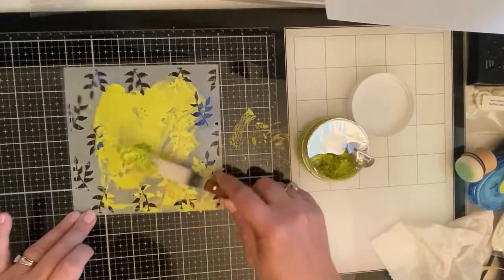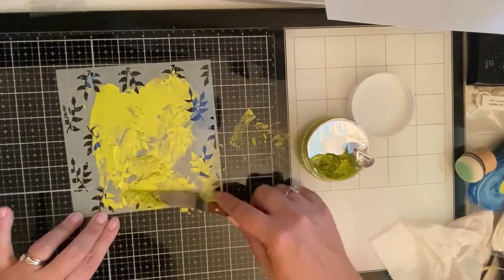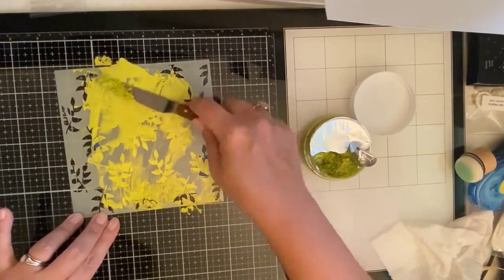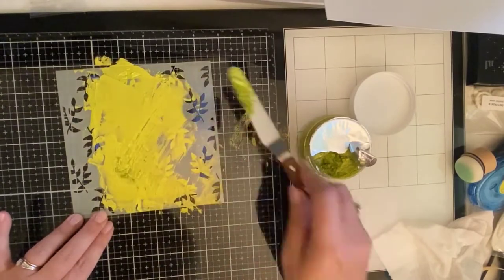I will admit that when I'm stressed my creative juices do not flow very well. So I kind of struggled a little bit with where to go with this card, but I think it ended up turning out okay.